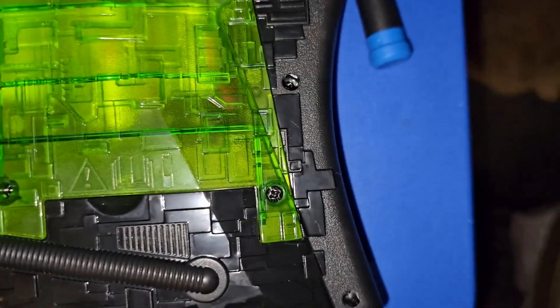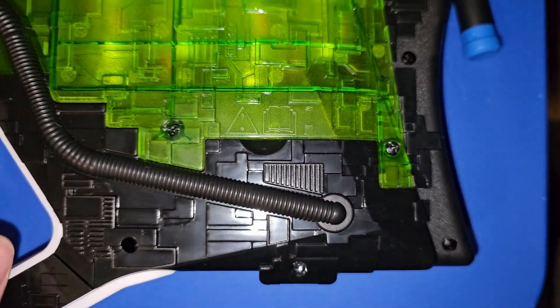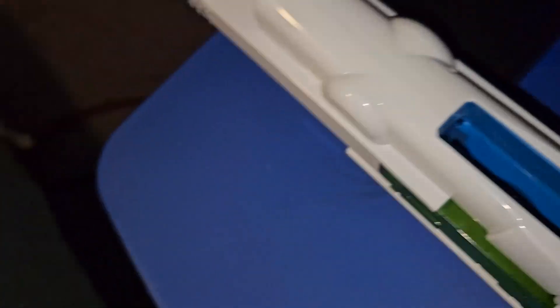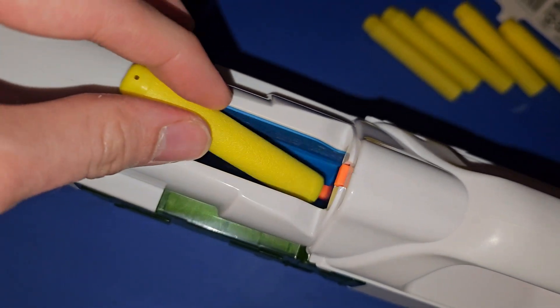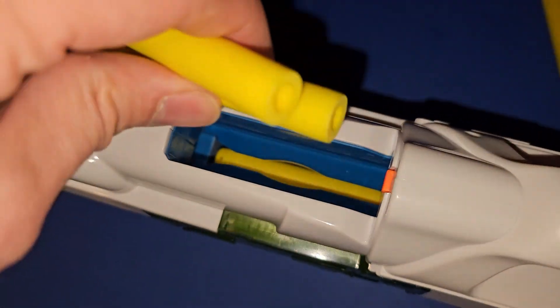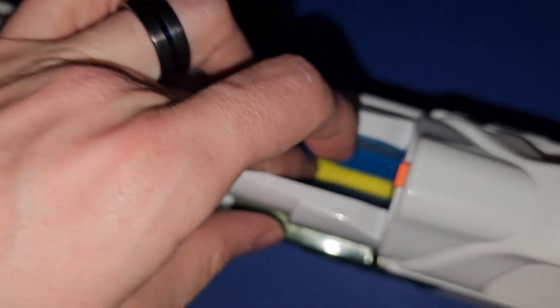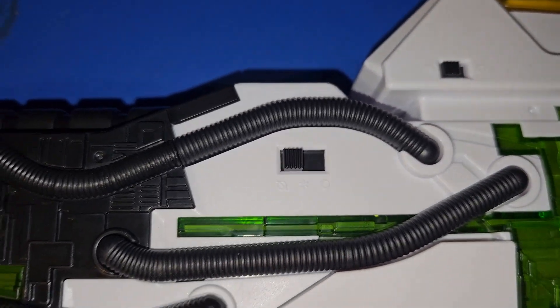There's two screws. I made the mistake of trying to take it off with only one screw out. There's some controls on this side.